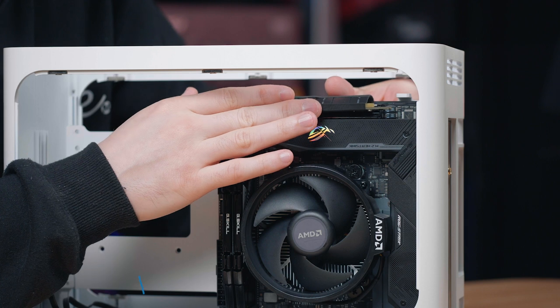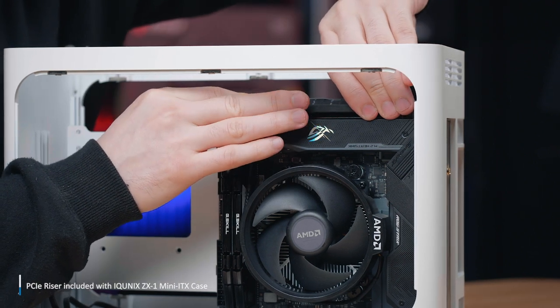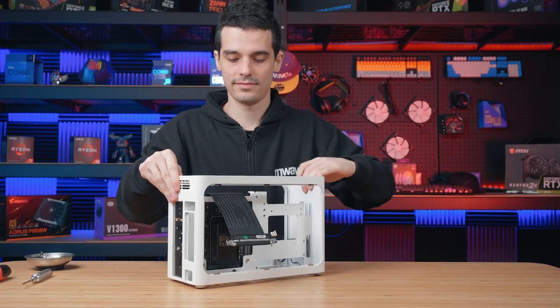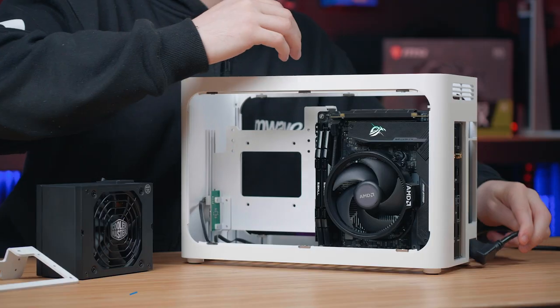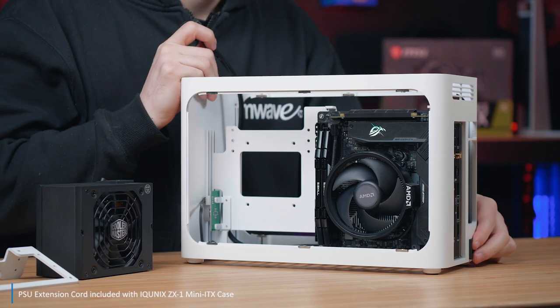We can think of the riser cable like an adapter for our expansion slot — we connect it and it gives us an expansion slot at the back, which allows us to mount the graphics card vertically. Due to the placement of the power supply inside the Mini-ITX, we're going to need an extension cable to power it, and we want to route that one first.